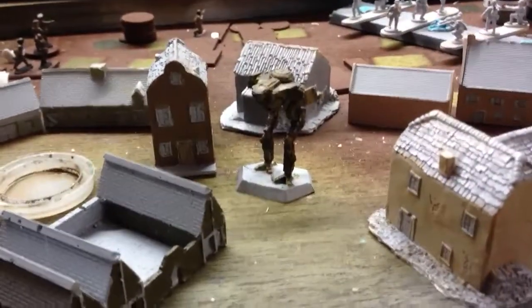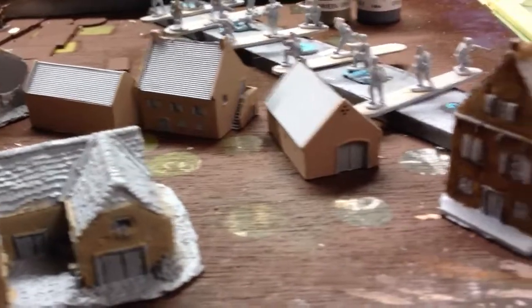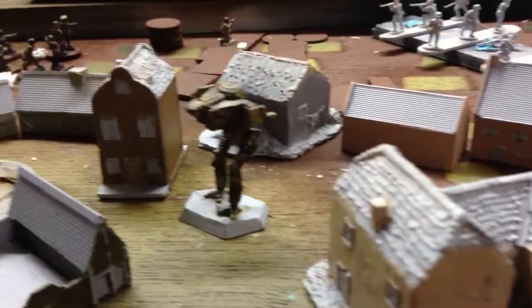Oh my gosh, there's a cicada in there — look out! Sorry. Anyway, I got all that done, so everything is base painted now.